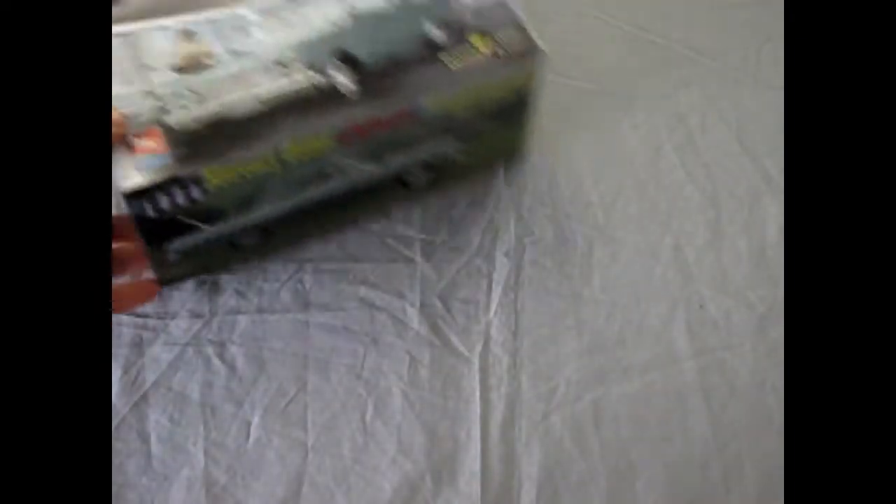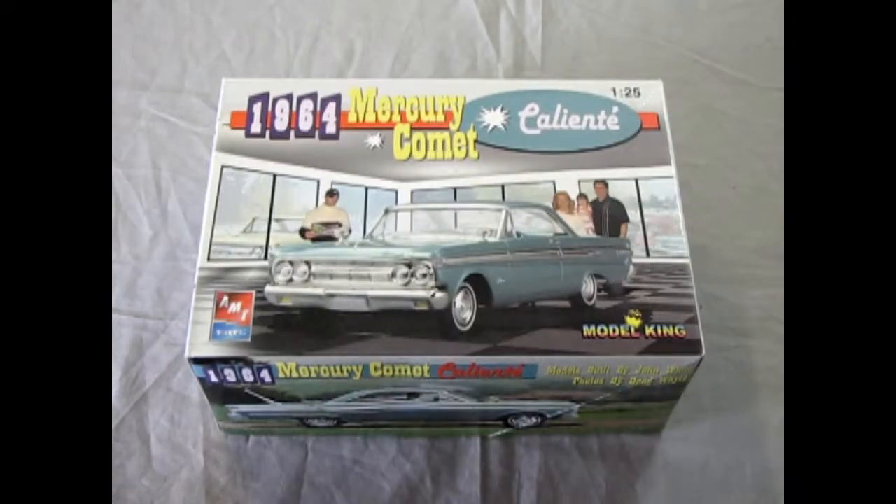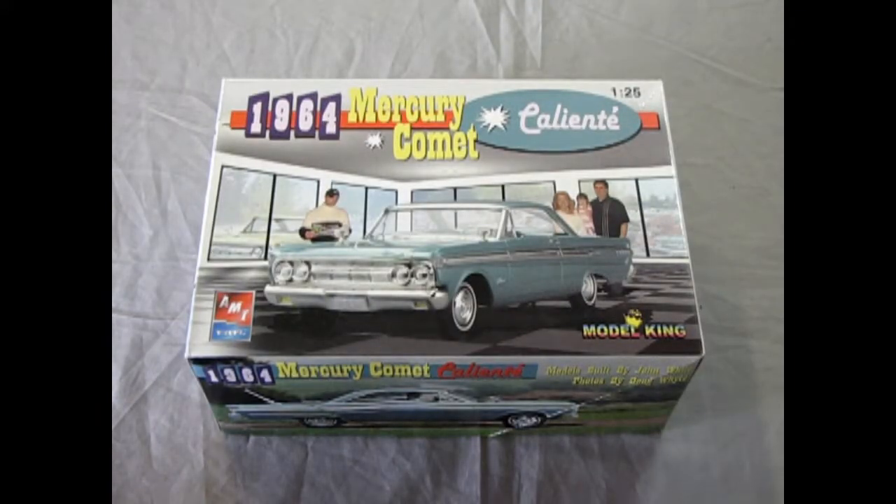And that completes our review of the AMT Ertl Model King 1964 Mercury Comet Caliente Edition. Well, I hope you enjoyed this wonderful video of the 1964 Mercury Comet. And I sure hope that you can find one out there in Cyberland by looking on eBay, looking at garage sales, and going and visiting your local hobby shops. Except for Monster Hobbies, because this one's mine — I'm keeping it.